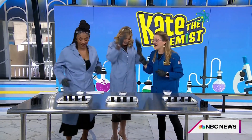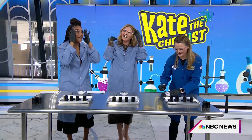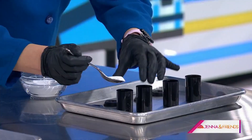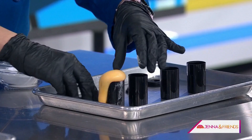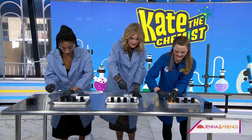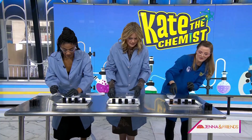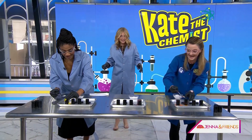Goggles on — safety first! So now we've got baking soda. What you're going to do is go down the line and put some baking soda in each canister. As soon as it's in, you're going to cap it just a little bit, and then lean back — you can either flip it over or just set it down.